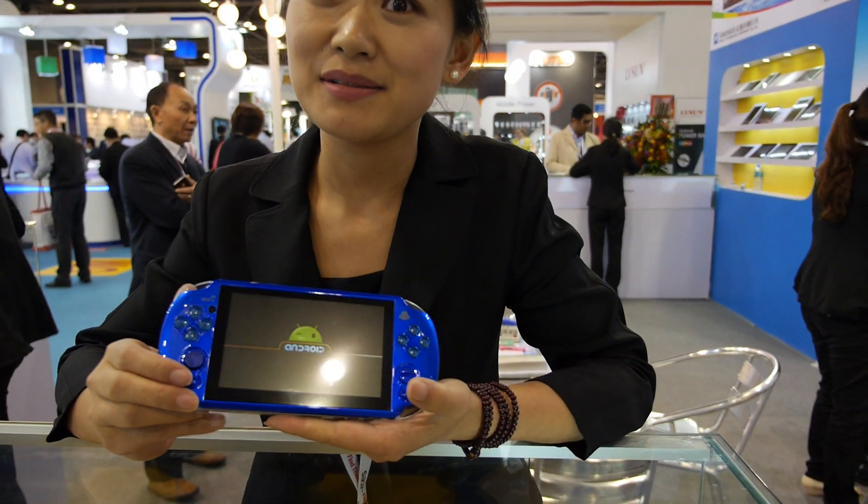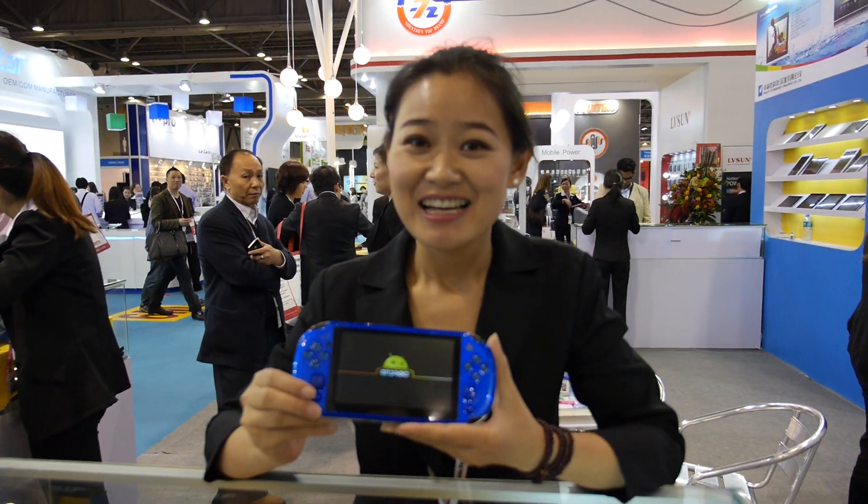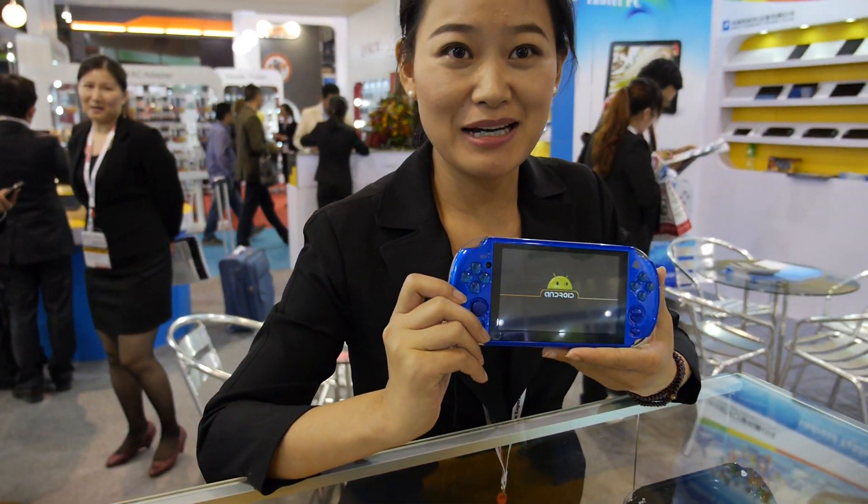We're here at Yin Lips. I'm Katherine from Yin Lips company. We're showing our Android gamepad product — a very new product.